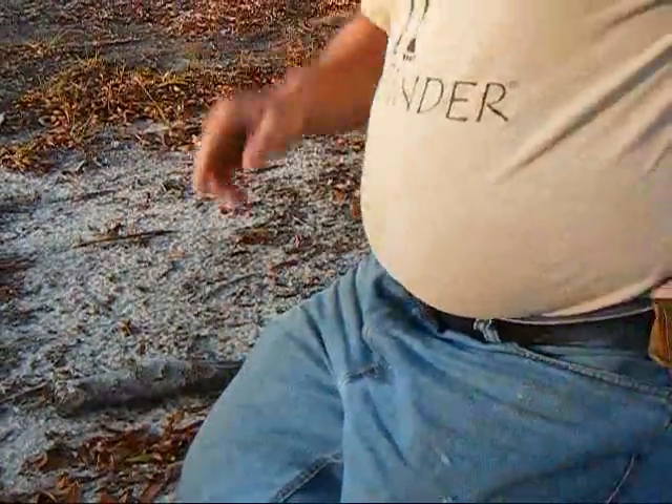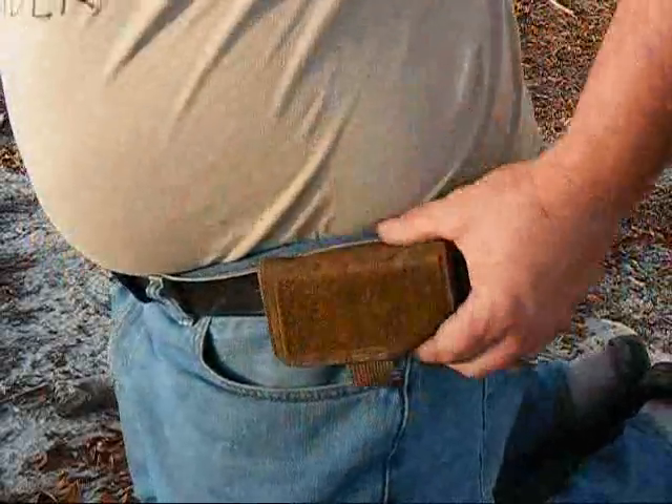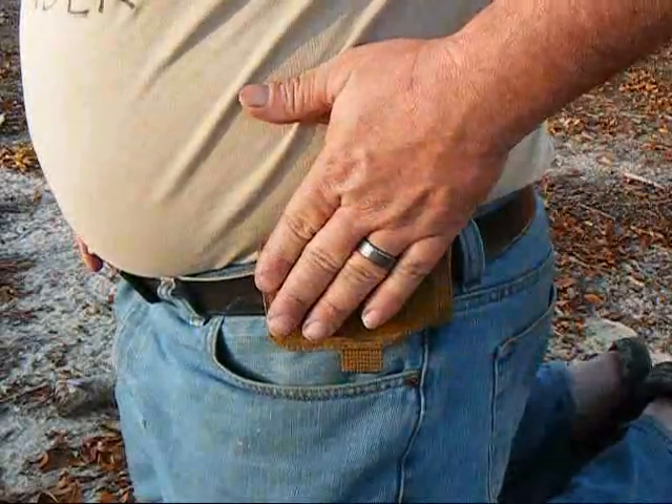Hey y'all, just a real quick video for an option for carrying fire. Many of y'all recognize this as a kit that I sent out to Art of Bushcraft for winning the one hand fire contest.